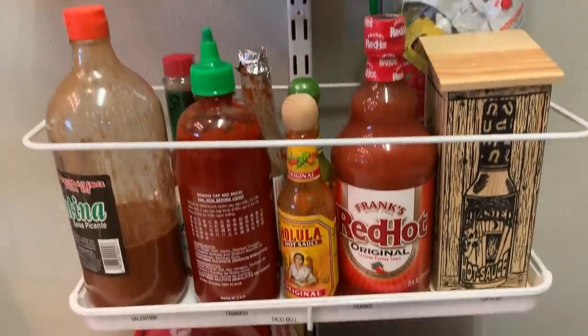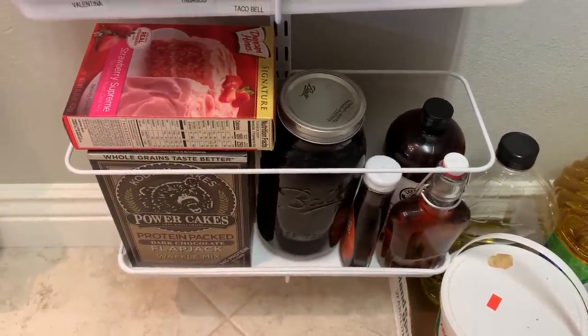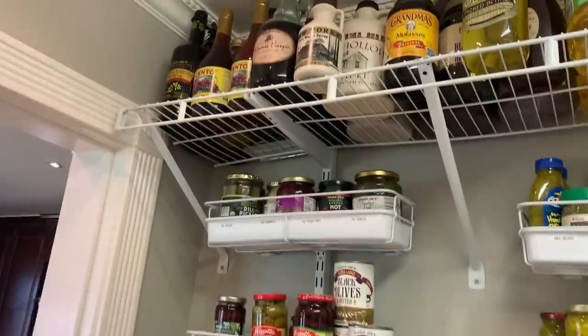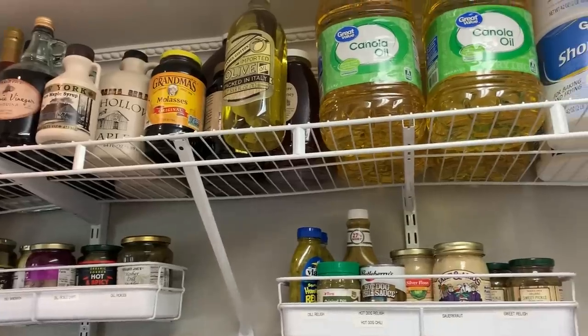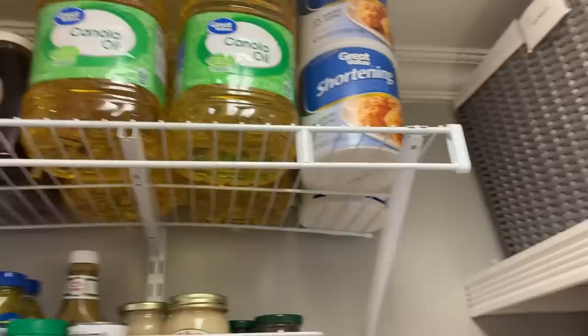Hot sauces. That half-gallon container down there is homemade vanilla extract. I have some overflow vinegars and oil there. On the shelf I have olive oil, red wine vinegar, balsamic vinegar, maple syrup, molasses, honey, olive oil, canola oil, and shortening.